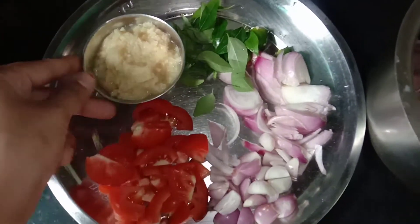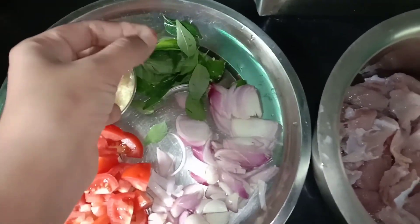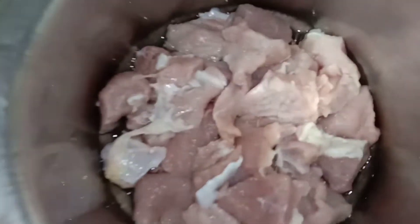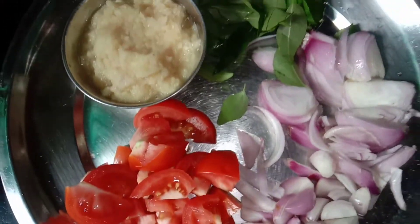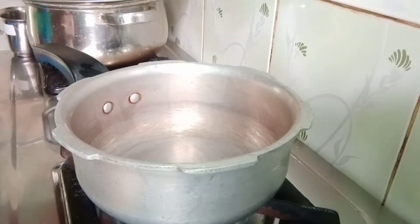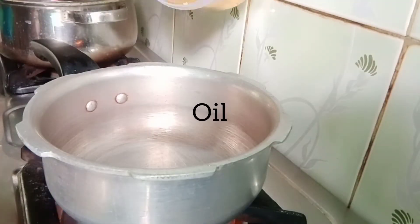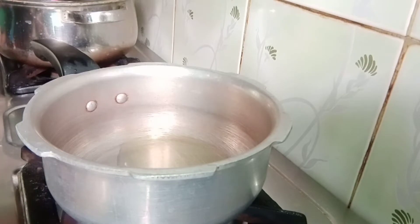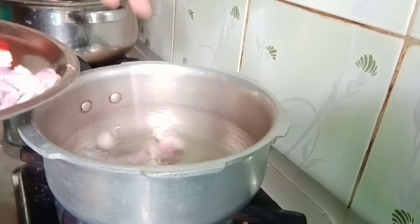For beef gravy, use 4 tbsp of paste. Cut the beef and add about 1-3 tbsp measurements of beef gravy. Add beef to the stew, cook it in a cooker, and add 5 tbsp of oil. We will cook it in a small bowl and fry it for 5 minutes.